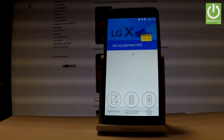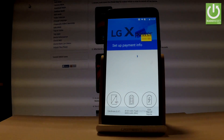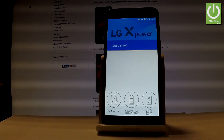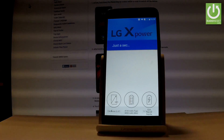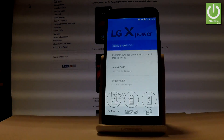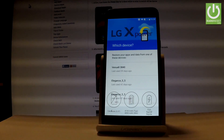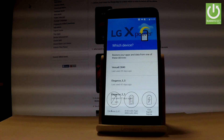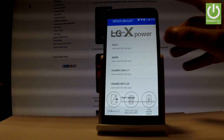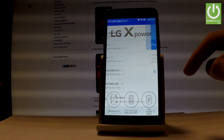The device is asking you to set up payment information — you don't have to do it. You can bypass this step by choosing 'No thanks' and then continue. You can also restore your apps and data from one of your older devices. Here you have the full list of devices connected to your Google account. If you would like a fresh start, choose 'Don't restore.'